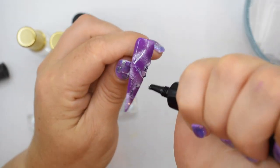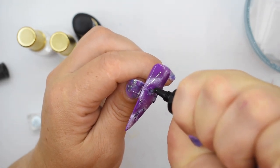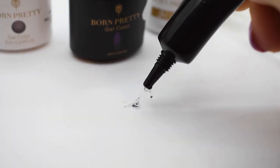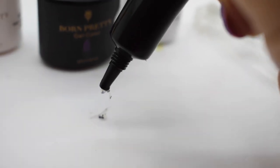I just want to squeeze this out really angrily into a messy pile because I don't like it, but I can't even do that. I can't even get it out now. I'm squeezing it so hard and nothing's happening. This is annoying.